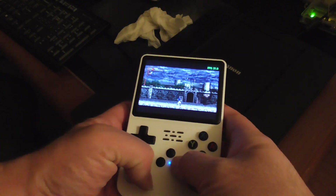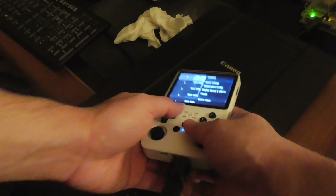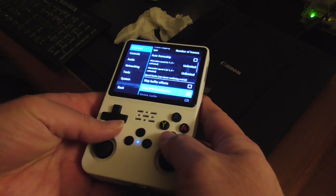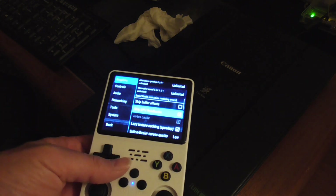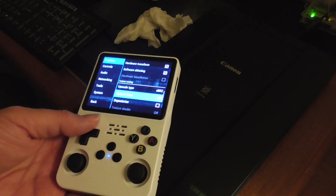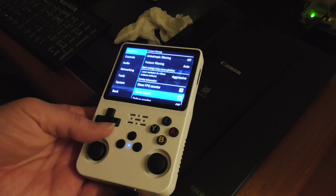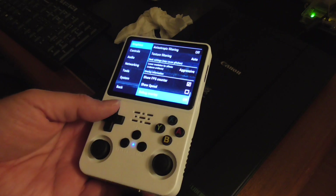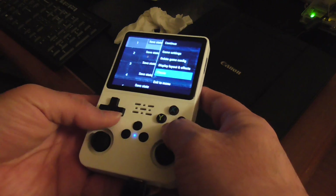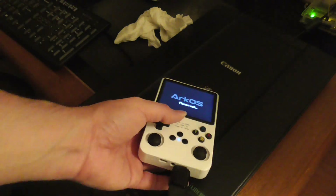I think this is very acceptable in terms of performance. 30 frames per second is excellent. The settings I set were: skip GPU readbacks enabled, and upscale set to XBRZ. That's about it — everything works.